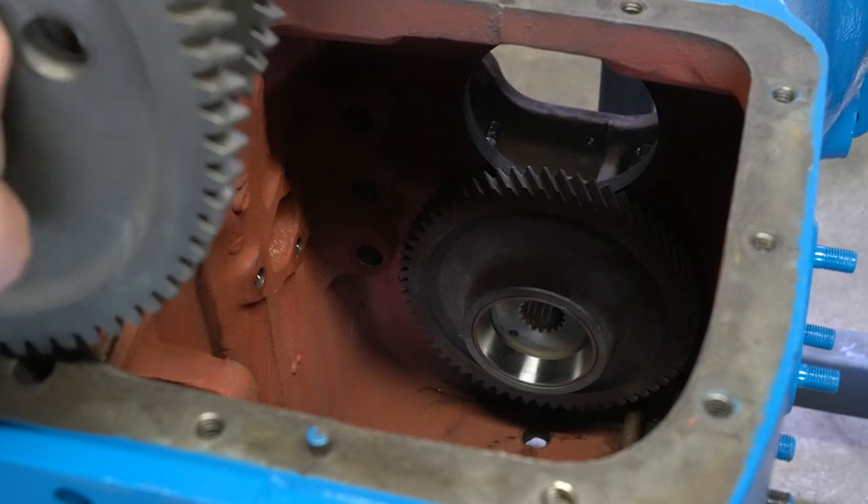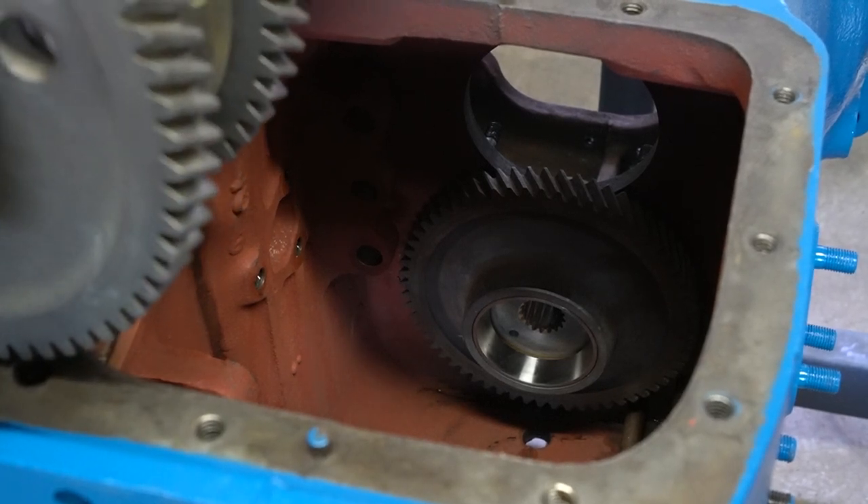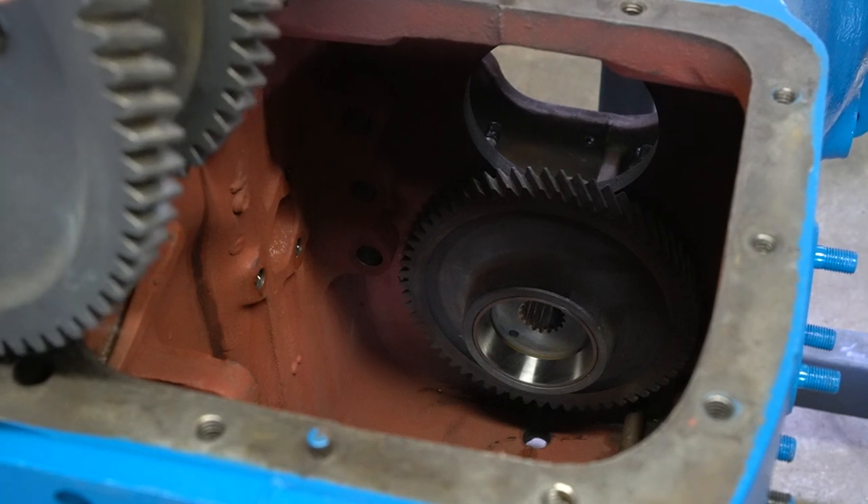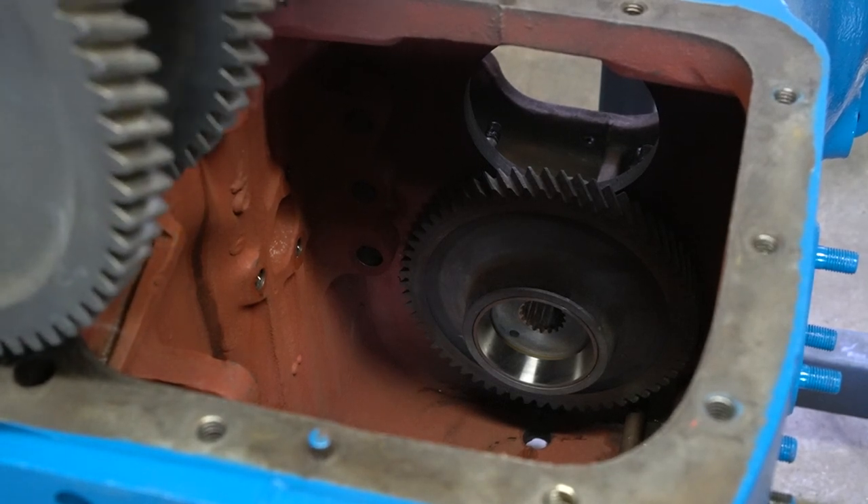The next piece to go in is going to be what I call the main shaft. The manual actually calls this a counter shaft, but I call it the main shaft since this is the shaft that has all the sliders on it.